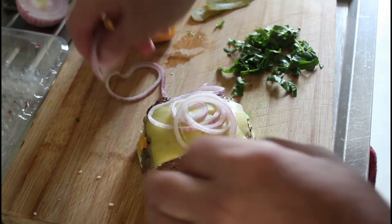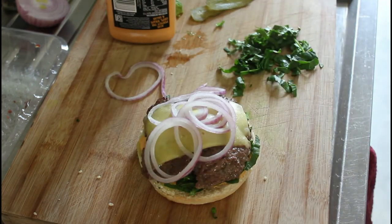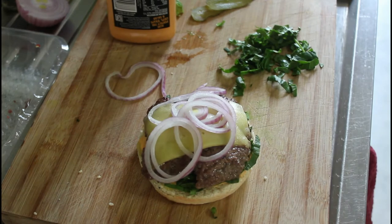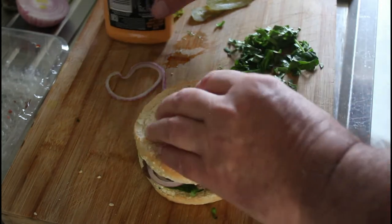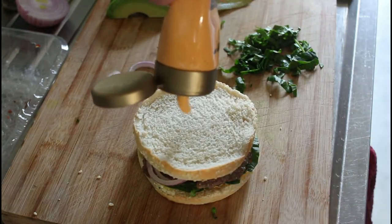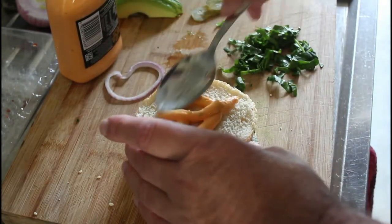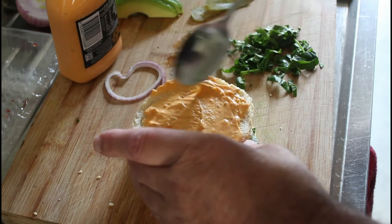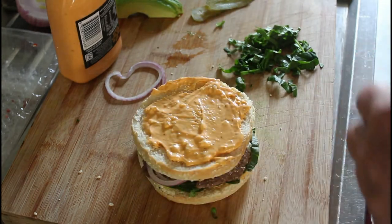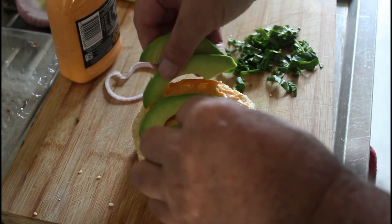Now I'm going to put the onions in there, because the cheese will stop them from going anywhere — hopefully anyway. Then we've got our little middle bit. Now I'm going to put some more cheese there — more cheese, more sauce.